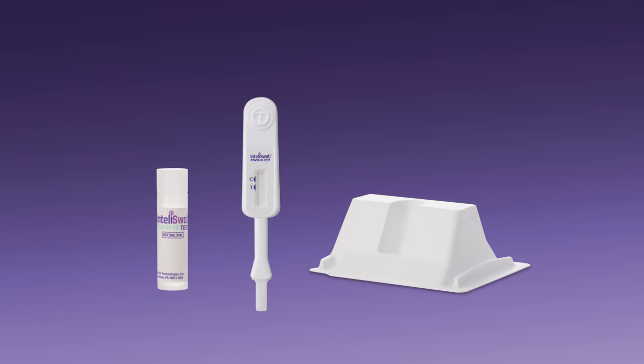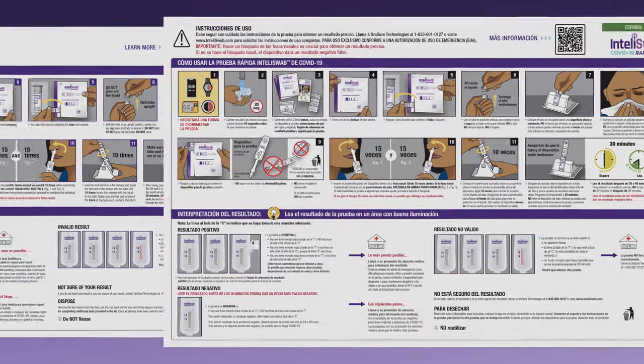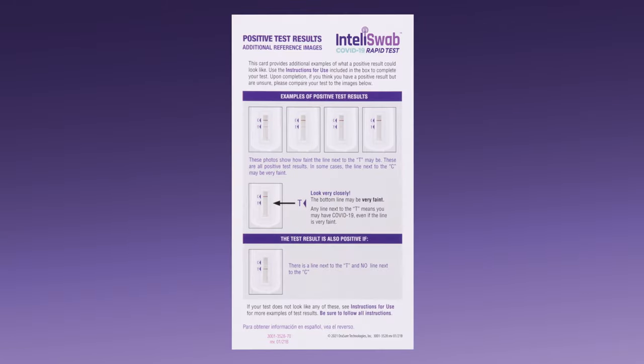Inside your kit, you will also find the test stand for the tube, full instructions for use in English and Spanish, and a positive test results reference card.